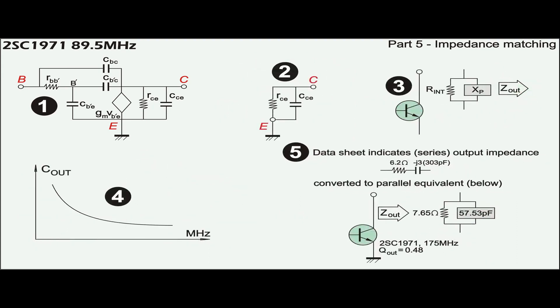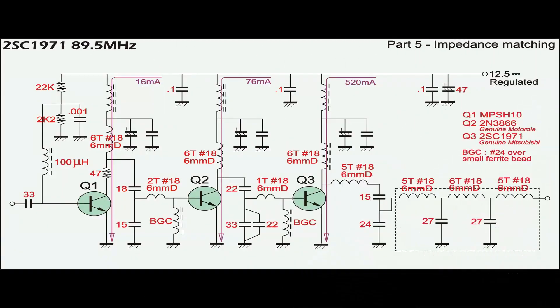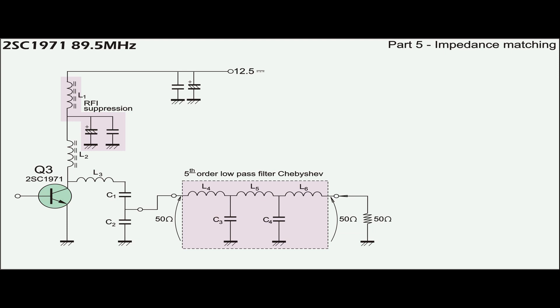At the same time, the output impedance is a series of 6.2 minus J3, which is a capacitive reactance as shown in point number 5. At 89.5MHz, the target transmitter operates with component values and current ratings as shown. The dummy load is connected to Q3 across a Chebyshev low-pass filter with impedance of 50 ohms at both ends.